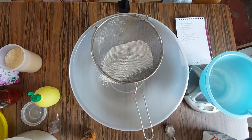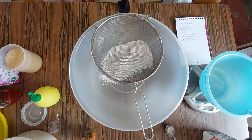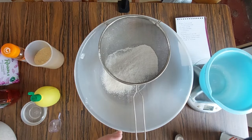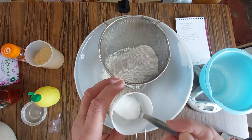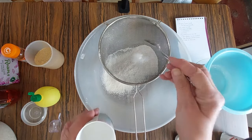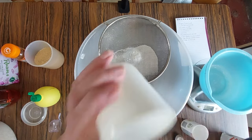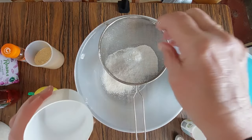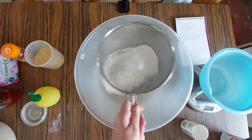Then I want one teaspoon of baking powder — I'm going to put one teaspoon of baking powder. And I'm also going to put a pinch of salt, just a pinch. Shake that in.